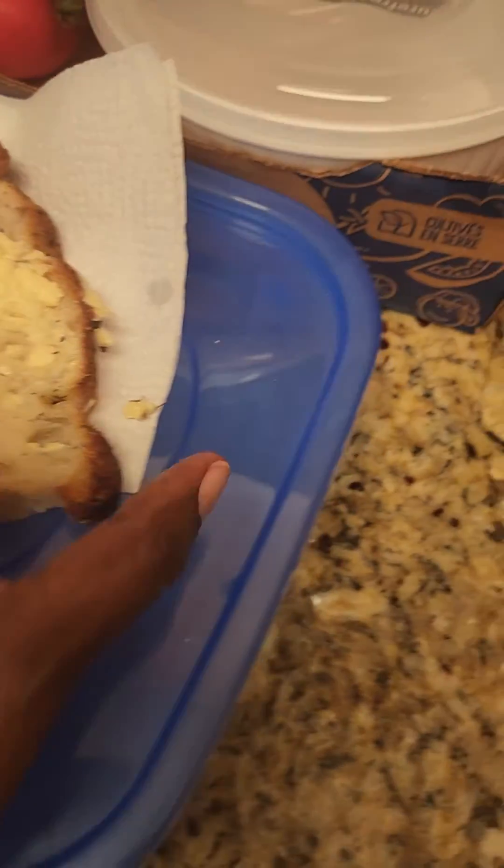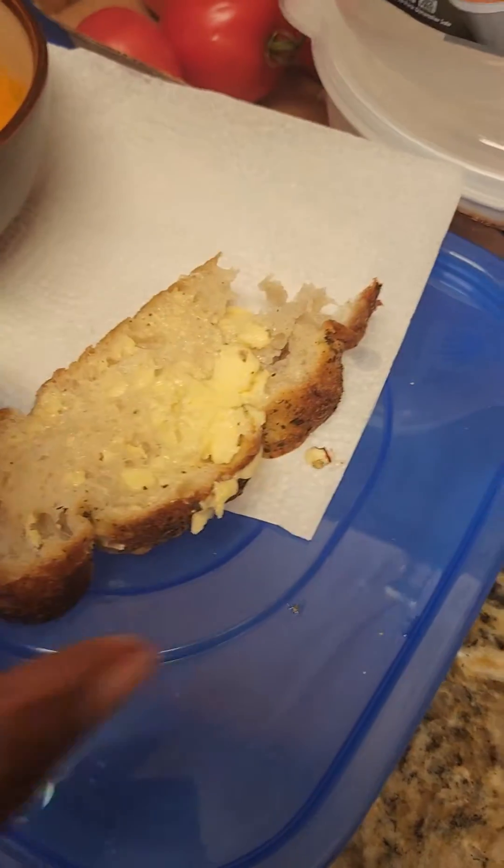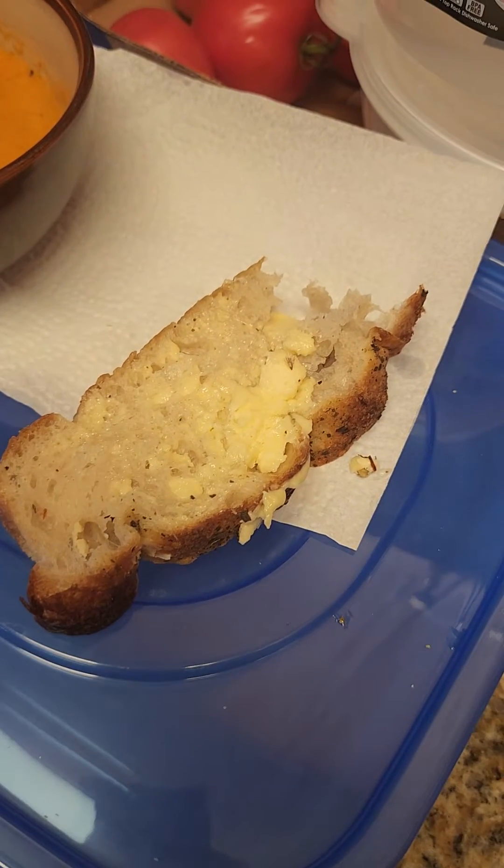And there's a little focaccia bread with vegan butter. Bon appetit! Let's try it. It's hot. Delicious, delicious, delicious!